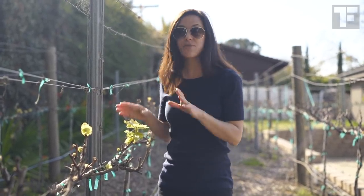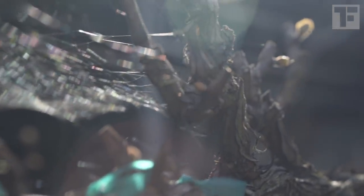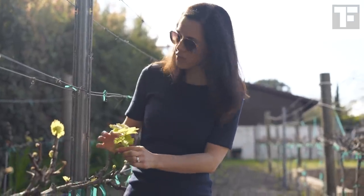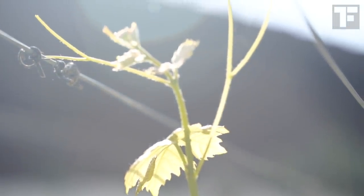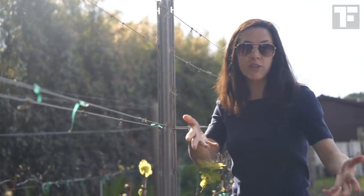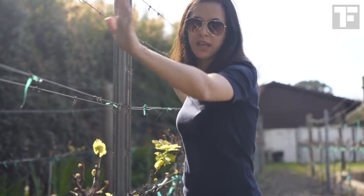It is a particularly interesting time of year to be here because these vines are just waking up from their winter slumber. In a few days these will be reaching up and growing tendrils that will grab onto these wires and lift themselves up, and if we were here in the summertime these wires would just be full of vines and leaves.